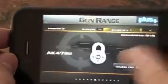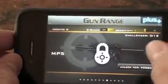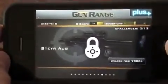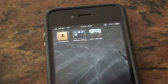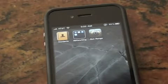As you can see, you can unlock new guns and really have a fun time with this app. It is Plus implemented so you can use your Plus account with it. Thank you for watching guys — that was a demonstration of the iPhone 4's gyroscope. See y'all later.